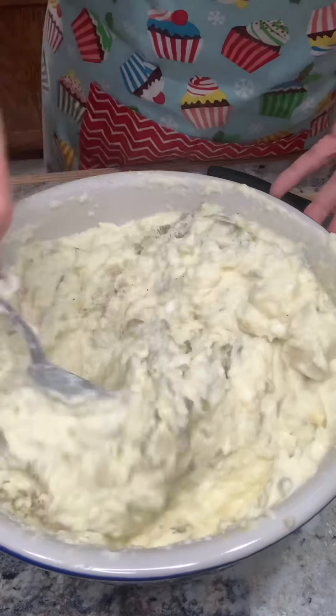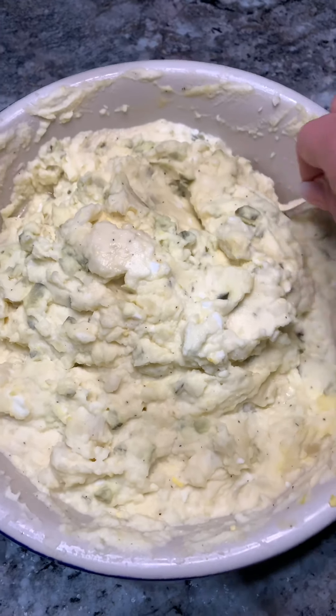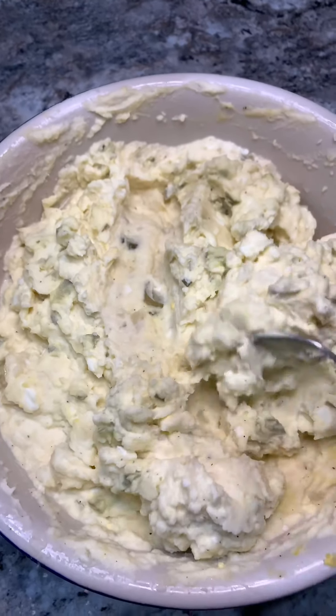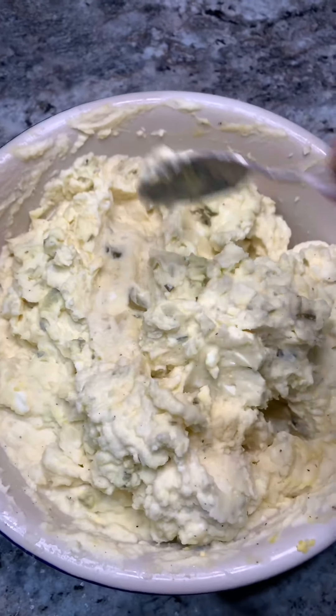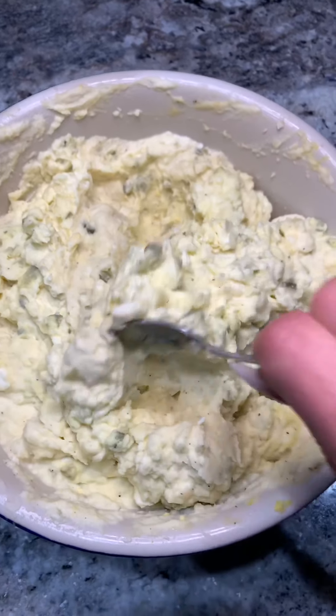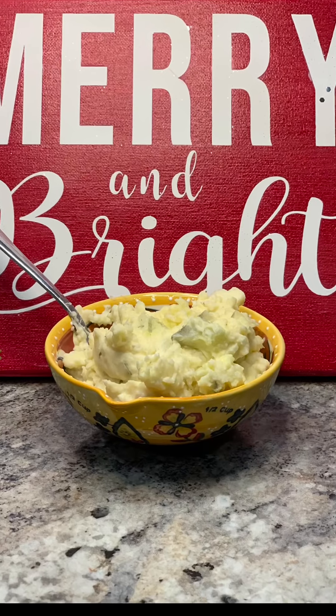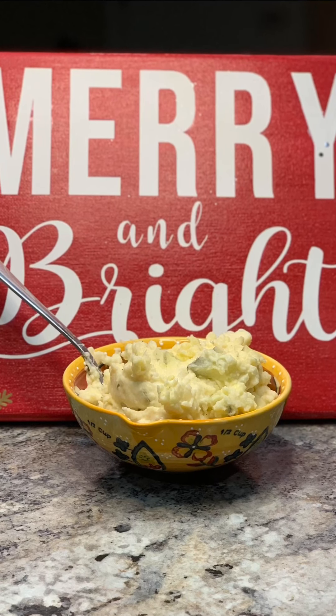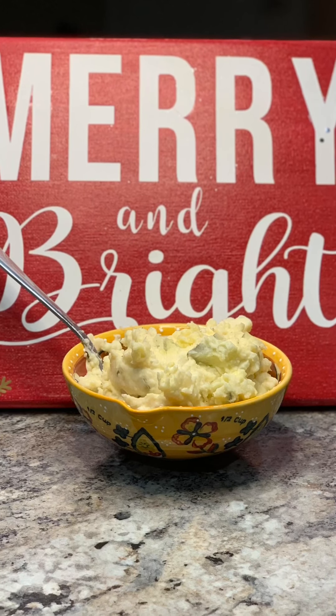I'm going to cover and let this sit in the fridge for a couple hours so it's all chilled and ready to go. I told you guys this is super easy to make and it tastes amazing. Once you make this, you're going to be asked to bring it to any potluck that you'll have. I hope you enjoyed this video and thanks for watching.